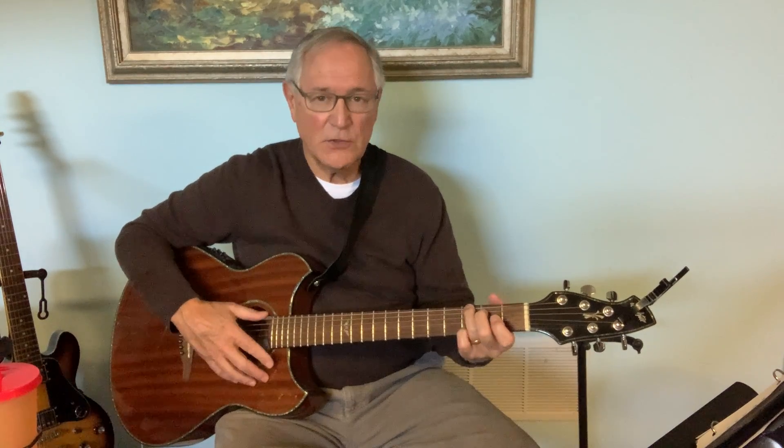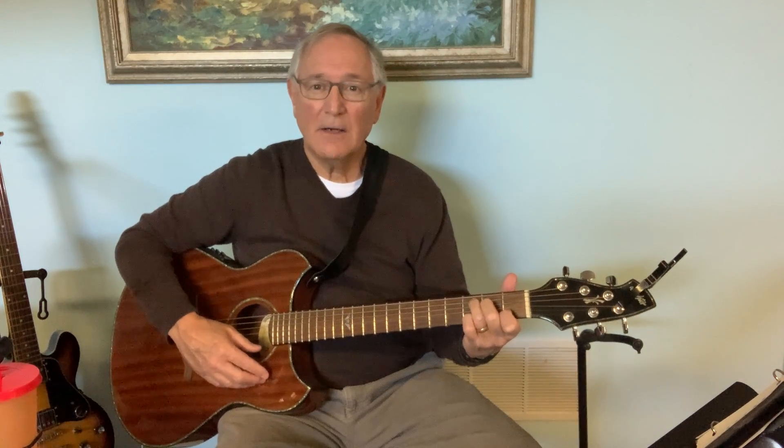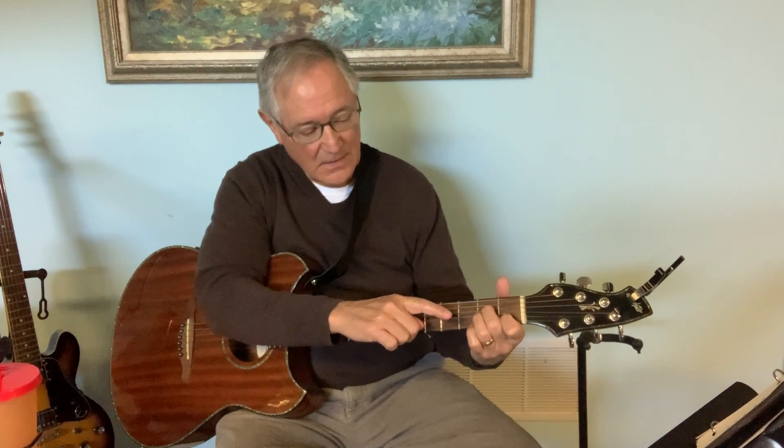So we have learned G to E minor to A minor to C. Now in the song, after C, we're going to go right back to A minor. How do we do that? All we've got to do is move this third finger again — back down under the second finger to the third string, second fret. There's A minor again. See how easy that is? C, A minor, C, A minor, C, A minor.